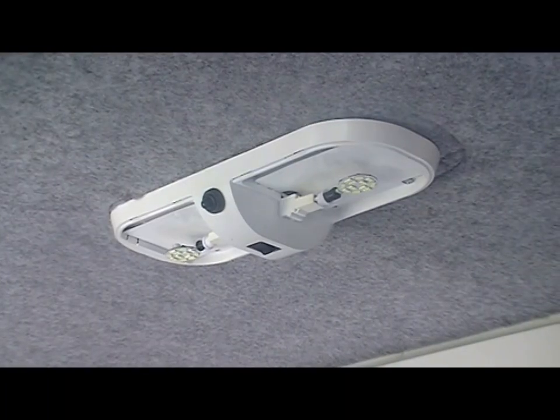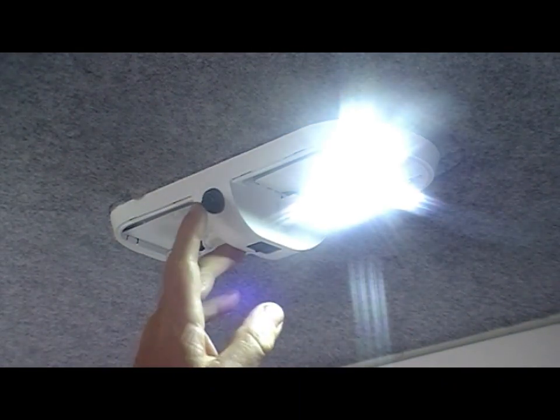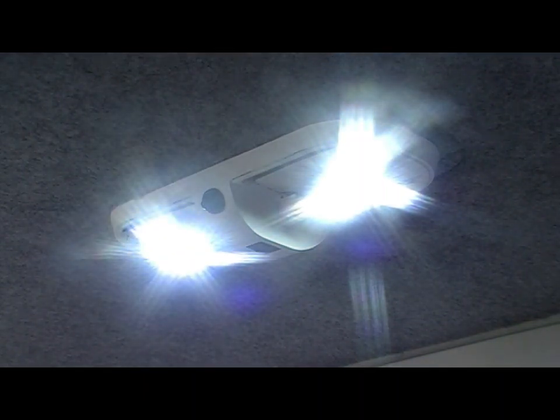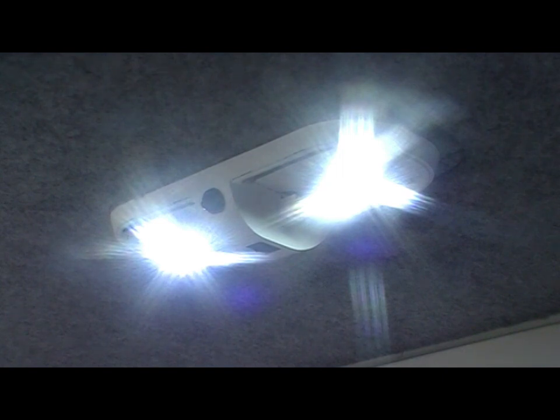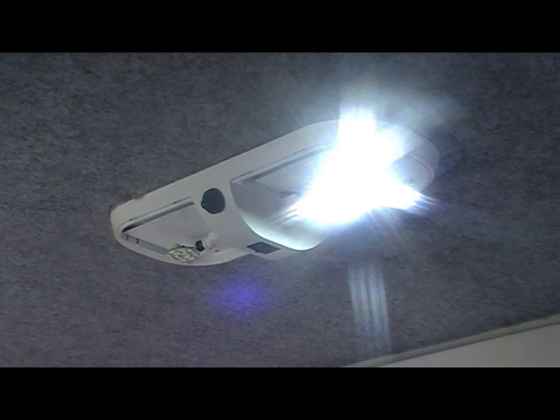Here we are — the light fitting is screwed back into place and all wired up. Turn the switch on and one light is working; press the switch and both are on. You can see they're a lot brighter than the old halogens — a nice clean white light. Both of these two lights together are using around about six watts, compared to the 40 watts of the old halogens. Turn one off and you're only using three watts, so it's quite a big saving in power and the light is a lot better.